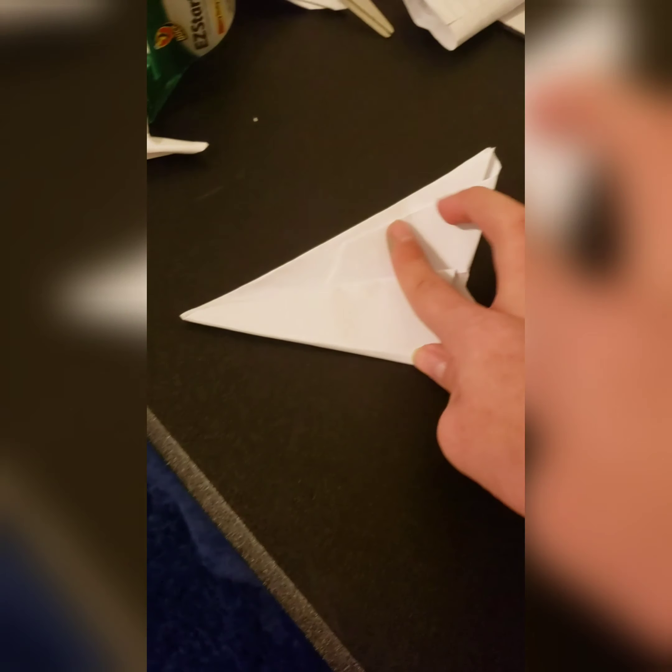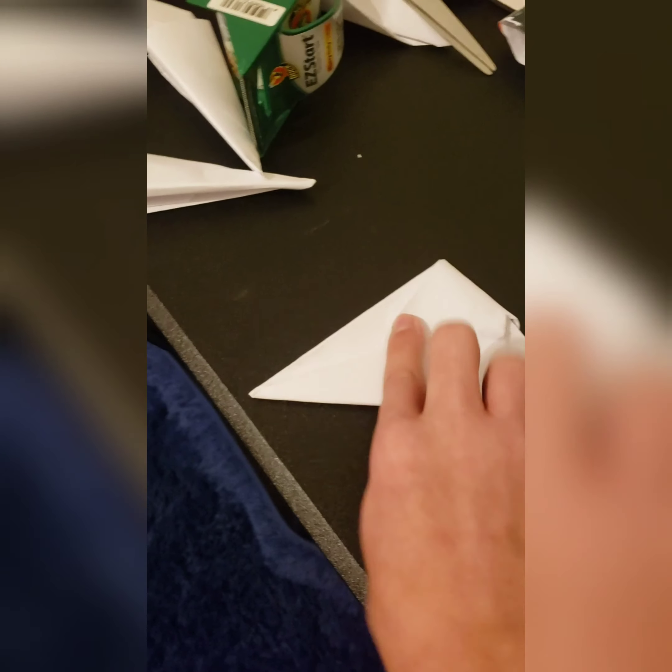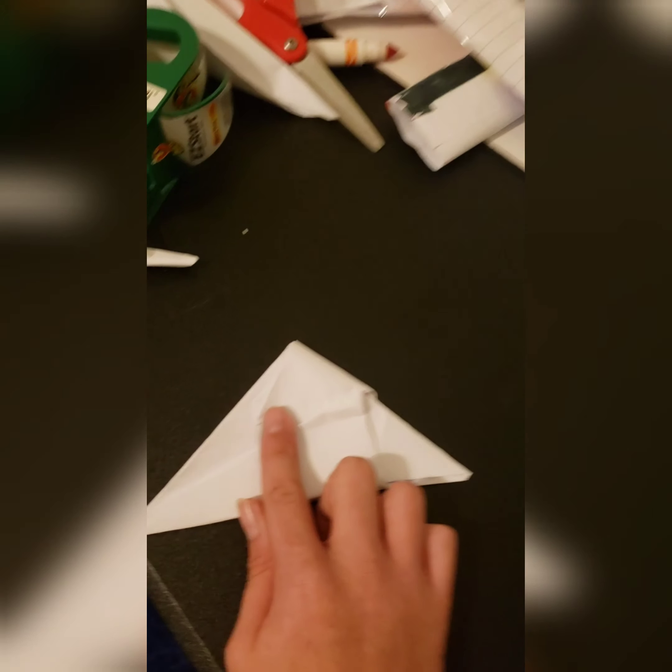I just realized I wasn't even filming. So what you want to do is unfold — we're right here. You want to unfold that, take that, and then fold it there just like that.